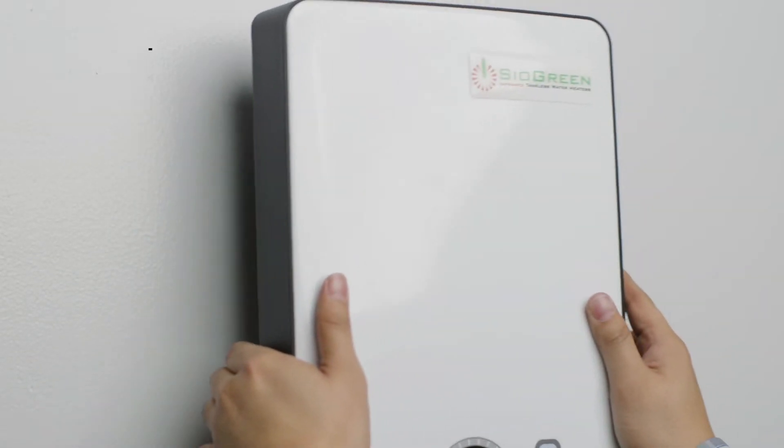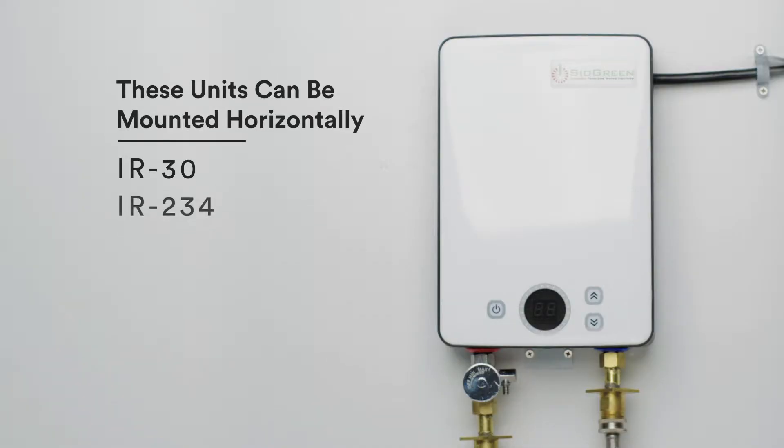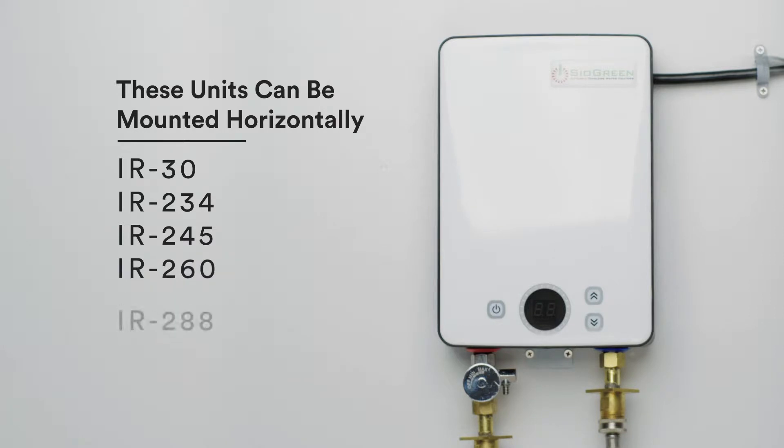The unit should be mounted vertically. It's important to note the IR-30, IR-234, IR-245, IR-260, and IR-288 can also be mounted horizontally.